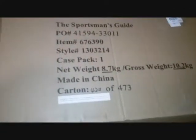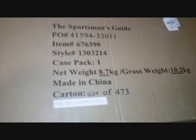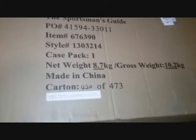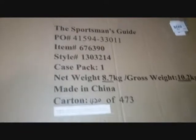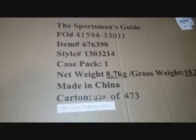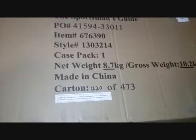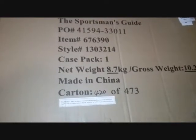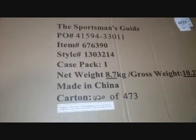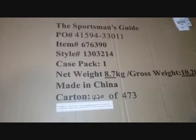We got the Sportsman's Guide lockable case. It's got a lifetime guarantee since it's made by them. It's a pelican-style case, 52 inches long, 13 inches wide, six inches deep. The item number is 676-390. It was $71 if you bought into the Sportsman's Guide membership. I found it in their gun section, but you don't necessarily have to use it for guns — I'm going to use it for photography equipment.